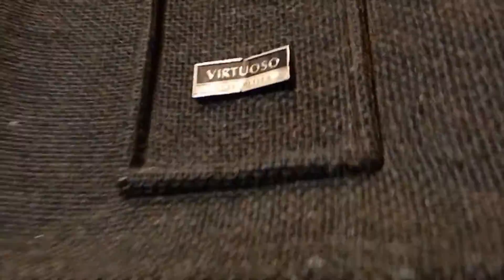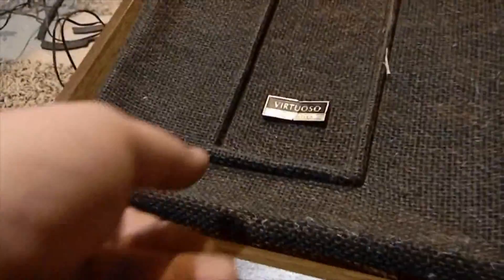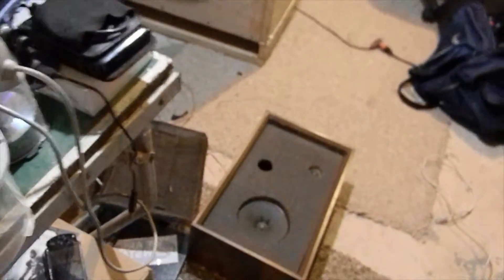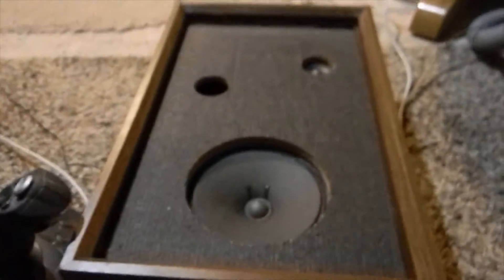So we've got a Vertra bass reflex — let's see what type of bass this can actually do. Wow, that's some nice stuff. First one from below the camera — get that excursion.